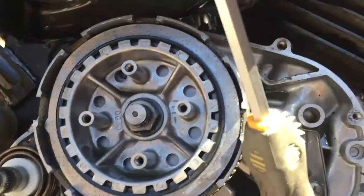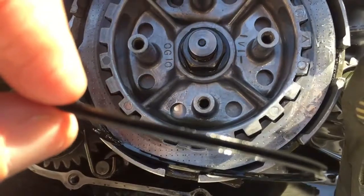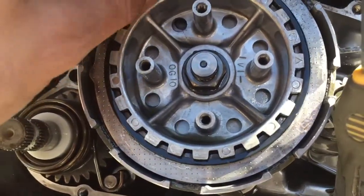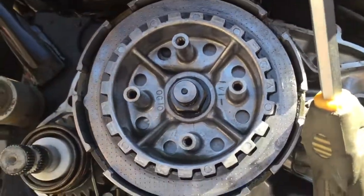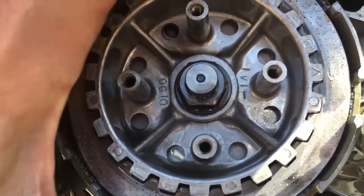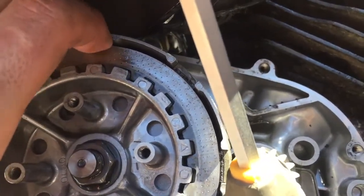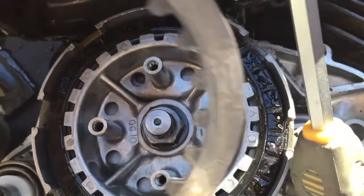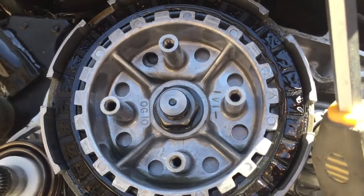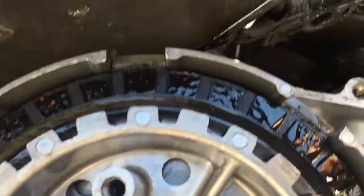As I was pulling these off, I wasn't expecting this — there's a rubber ring gasket here that seems to be like a spacer that goes between the plates. I'll have to remember to put that back in the correct order.